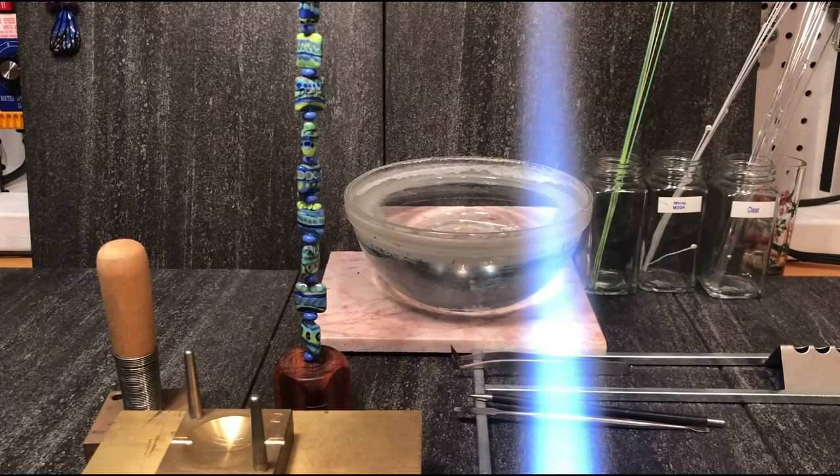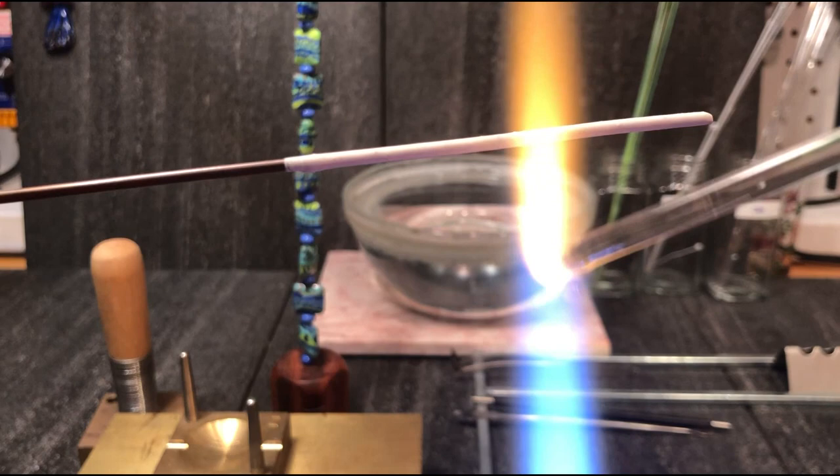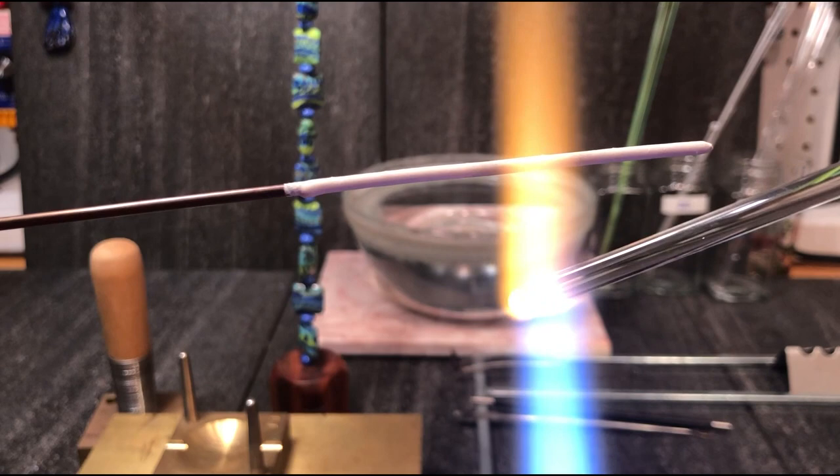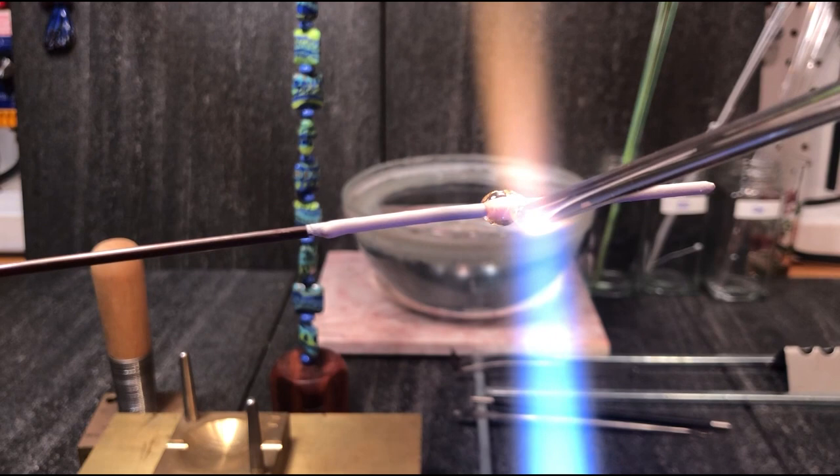So now I'm going to wind on a base bead. I'm going to use clear. The reason I'm using clear is a lot of these colors — the greens, the turquoise, and even the gray — can be fairly reactive. If you put them on a solid color base, by the time you melt things in and press the bead, they can all turn into reactive mush. So it works out better if you make a clear core and put the colors on that.